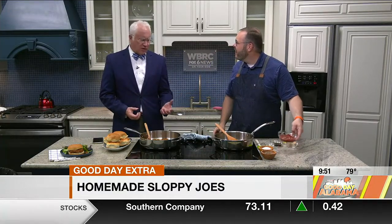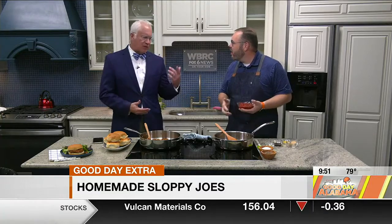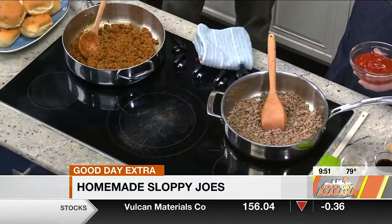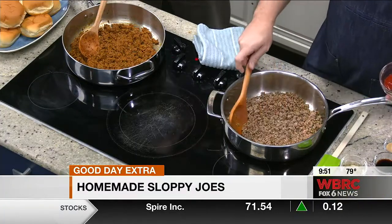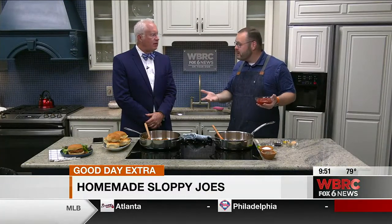I was thinking when you first came in, I said Sloppy Joes, what do you got? I've got a can of Sloppy Joe mix over there — what's the big deal about that? But you're making it all from scratch. That's right. Absolutely no hate to the canned mix. Sometimes we need quick and easy stuff, but there are other times when you've got a little extra time and you want to know exactly what's going into your food. You can make these from scratch.